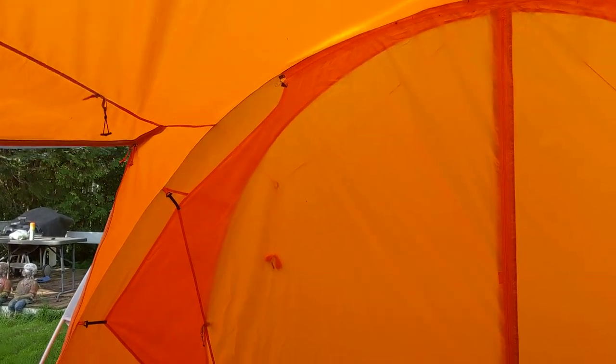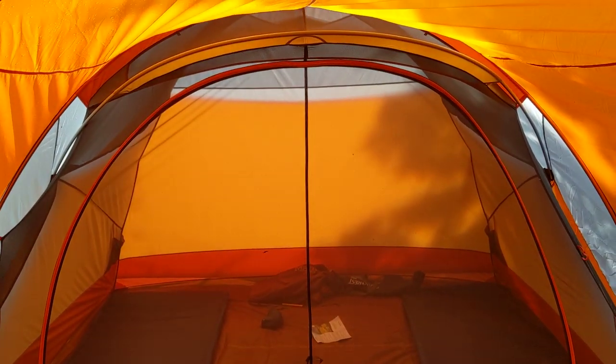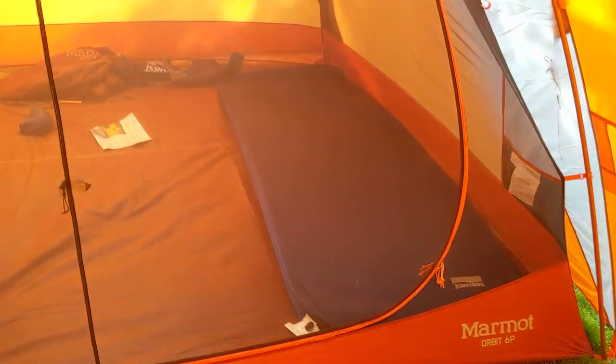I don't know if you can see from the back here but there's zippers here too. With this zipper you can take this whole thing off and it can be like a tunnel, and then you have your tent in here which as you can see has plenty of